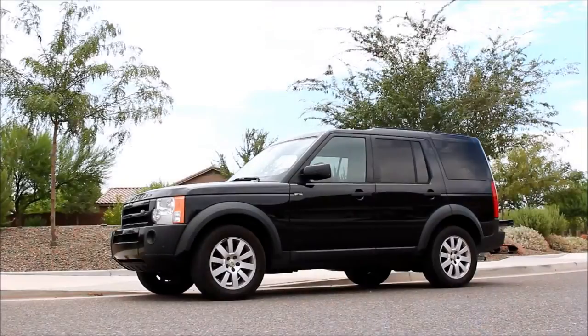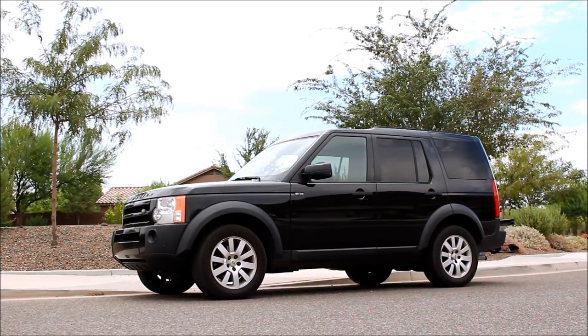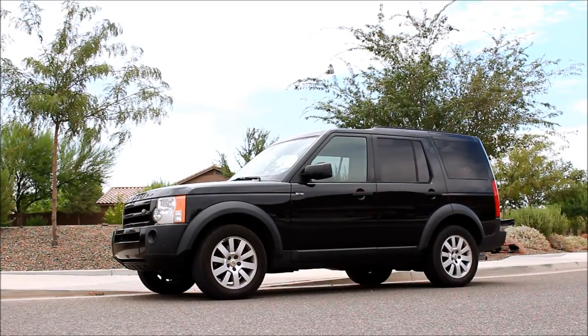When you're shopping around for the center caps, you should be looking to pay between $8 and $20 for a genuine Land Rover center cap.